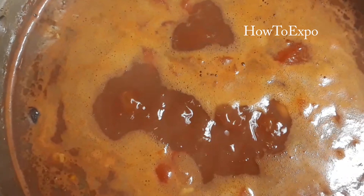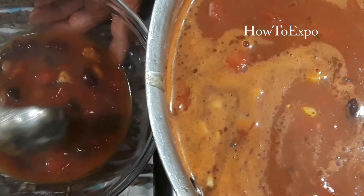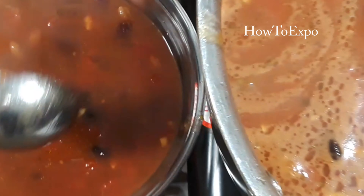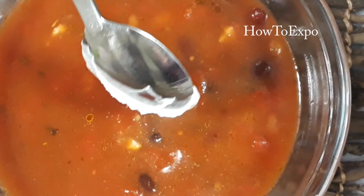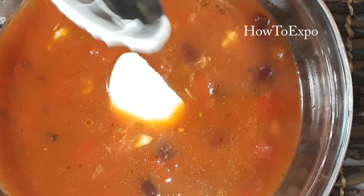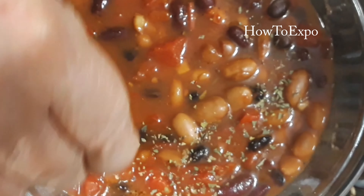It's cooking for 10 minutes now. The soup is ready. If you like to make the soup creamy, you can add a teaspoon of sour cream in the soup. Sprinkle some basil over it.